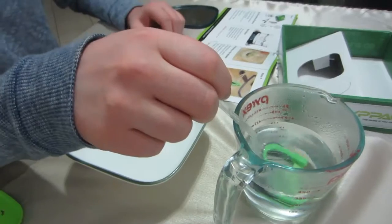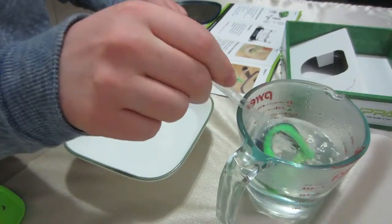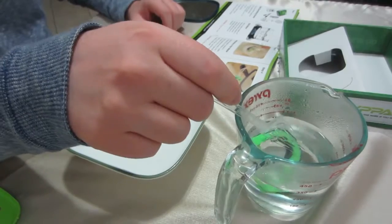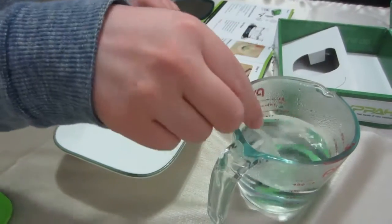A couple more seconds and it should be ready. I did read that it gets a little sticky, so you've got to hold it on the part of the dark plastic. Okay, looks good now — let's scoop it out.